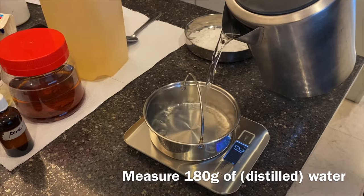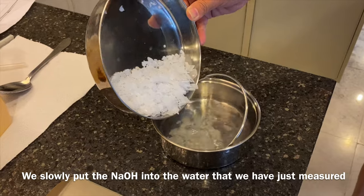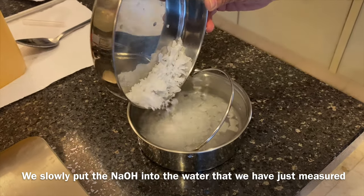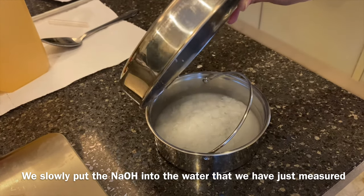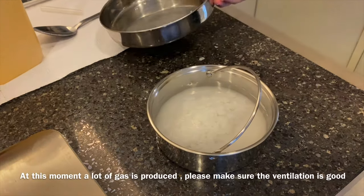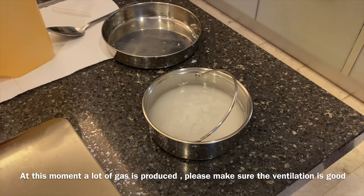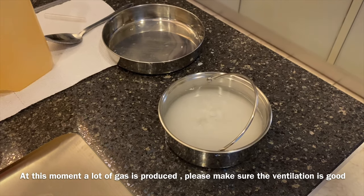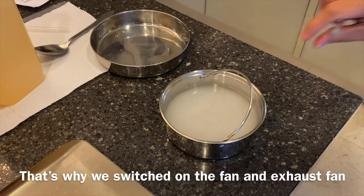180 grams of water. Now slowly put the NaOH into the water that we have just measured. At this moment there will be a lot of gas, so please make sure that your ventilation is good — that's why we switch on the fan and also the exhaust fan.